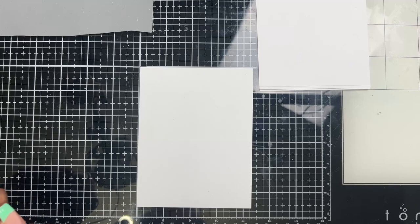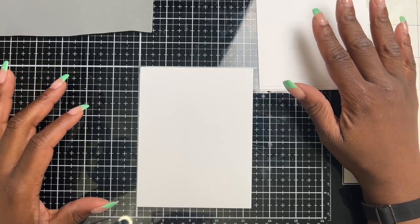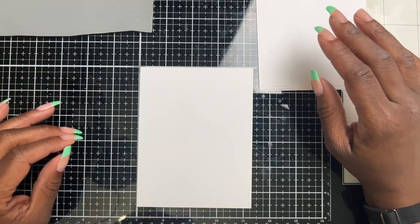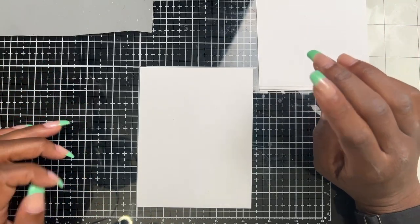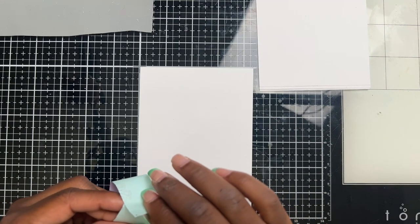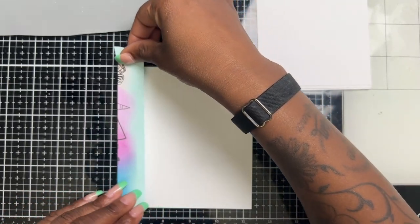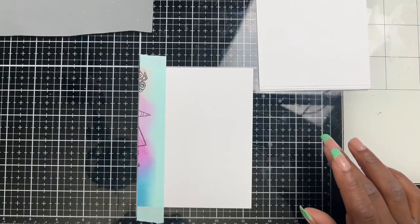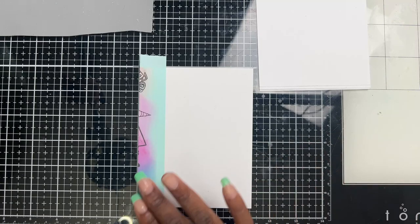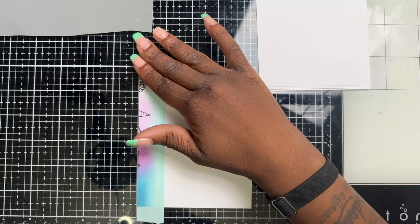I need to create a batch of cards but I also don't have the time, so I'm going to show you an easy design that you can create using just ink and stamps. I have this post-it tape that I'm placing on the corner.